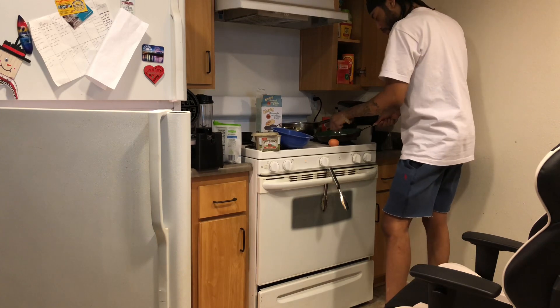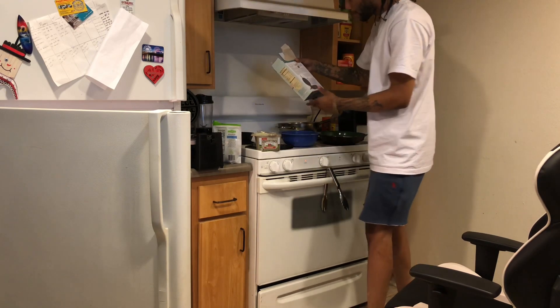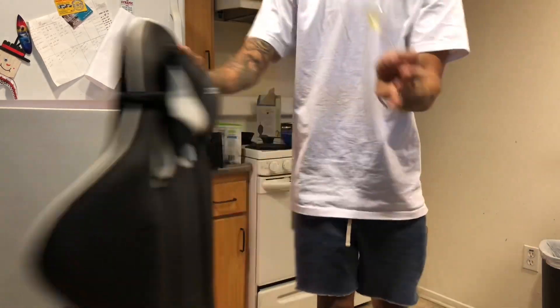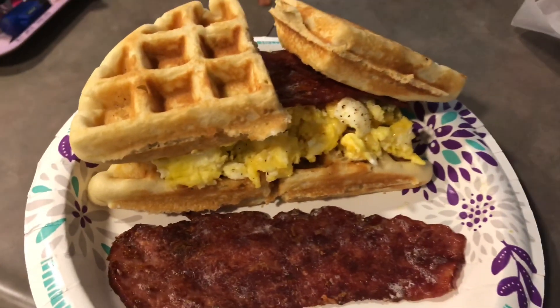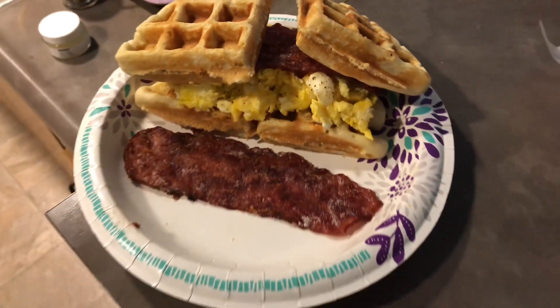Scramble them eggs up real nice and fine. One egg for the Belgian waffle. Two tablespoons... we got one tablespoon. This is what it came out to be. Somebody called my phone and messed everything up. I literally just cooked the whole breakfast and somebody called my phone. I didn't even hear it ring or nothing and it messed up my whole video.